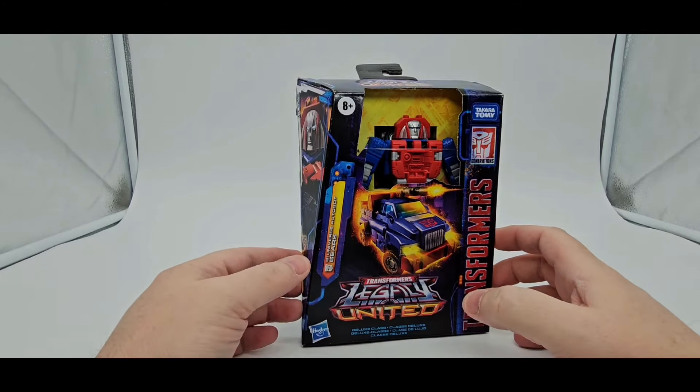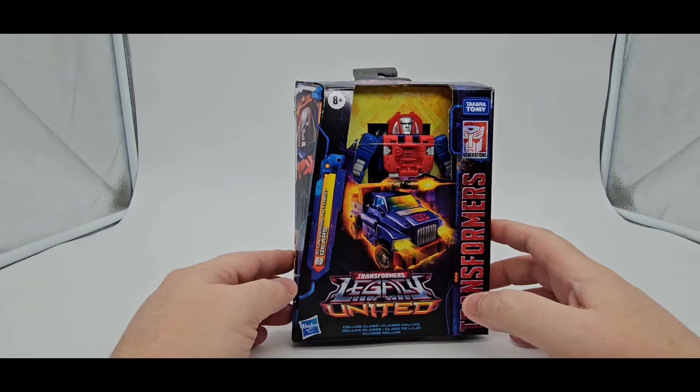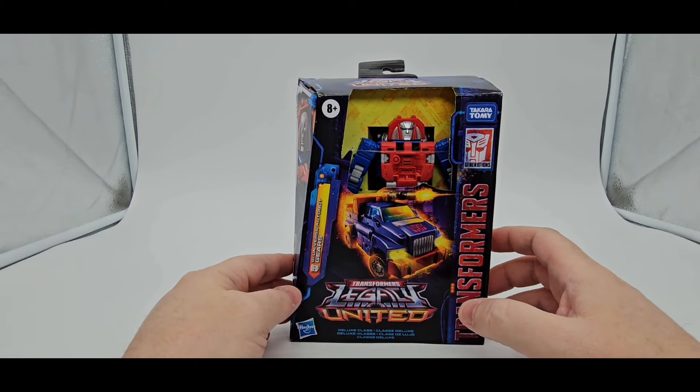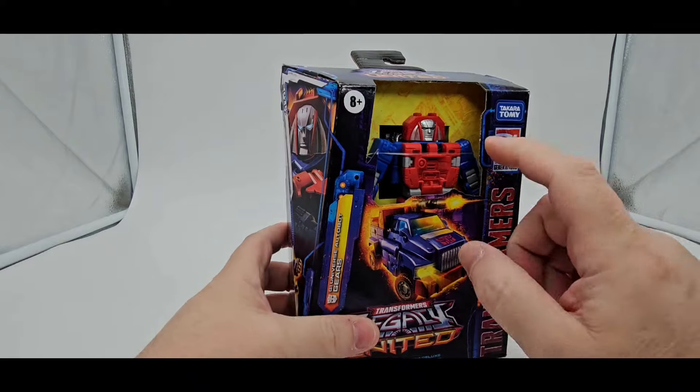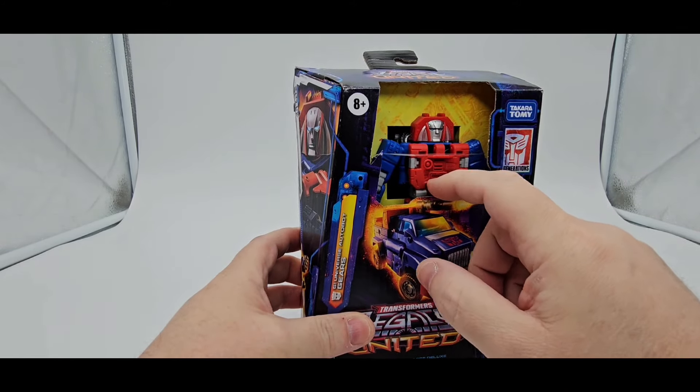All right, let's do another freaking Transformer review because I love some freaking Transformers. Today we'll be taking a look at Legacy United. This is Deluxe Class G1 Universe Autobot Gears. He does come with the chest piece — it is separate. I don't know if a lot of people know that by now, but I'd say that.